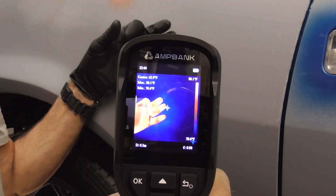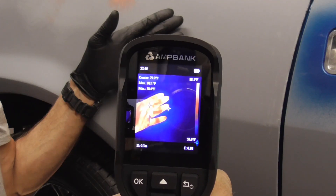Before we use it on a vehicle today, here's a quick shot of my hand, and we'll take a picture of that.